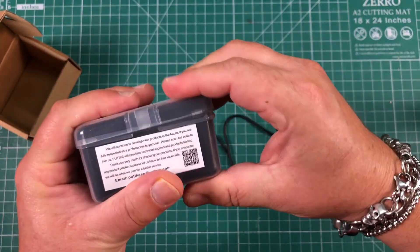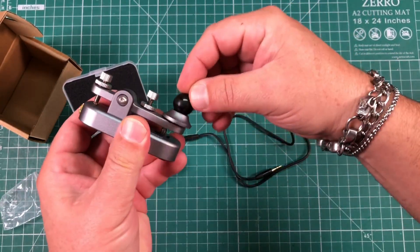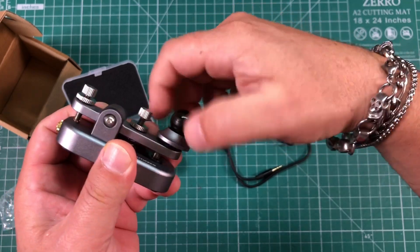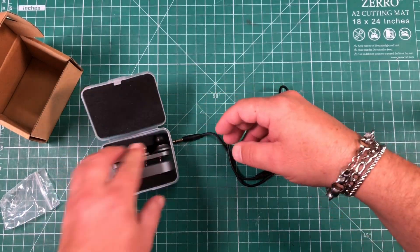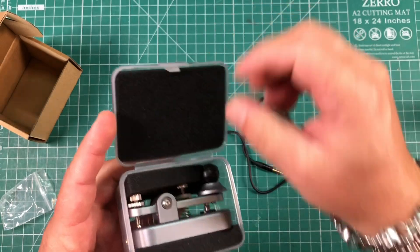If you want to put it back, here's your little foam pad. You do need to take the lid off — or that little knobby thing, whatever you call it — if you want to store it. But maybe you can put it in sideways. Yeah, you can cram it in there. And then there you go — you got this cool little travel key.